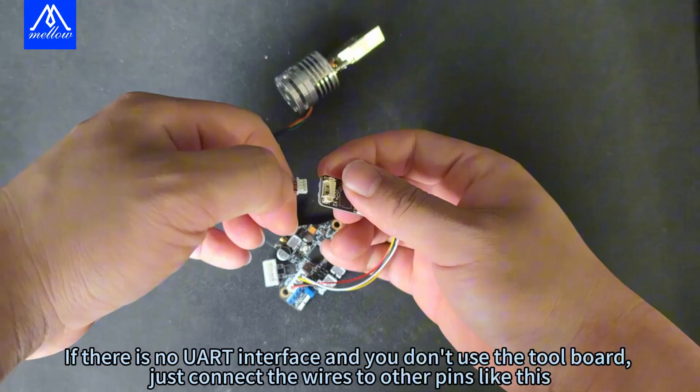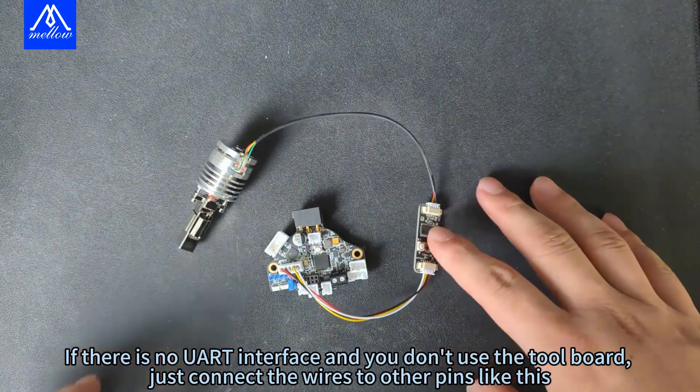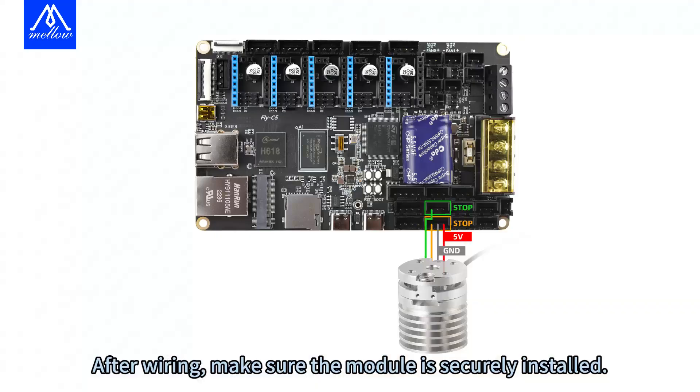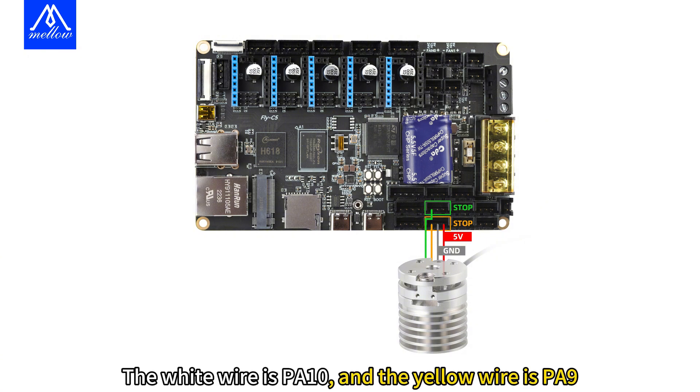Connect it to the leveling module and it's all set. If there is no UART interface and you don't use the tool board, just connect the wires to other pins like this. After wiring, make sure the module is securely installed. The white wire is PA10 and the yellow wire is PA9.